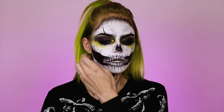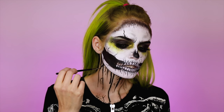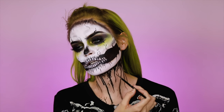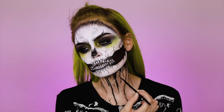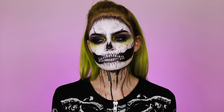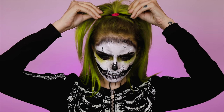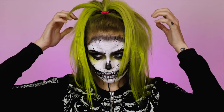Looking at this now, it probably would have been cool if I painted down here white as well, but honestly if you're going out on Halloween it's going to be dark and nobody's going to be able to tell. Also, the white paint would probably get all over whatever outfit you decide to wear. If you don't have a onesie and you want to wear a costume, I would just suggest wearing all black. I was going to do something crazy with my hair but I kind of think it looks cute like this — I'm just going to mess it up.